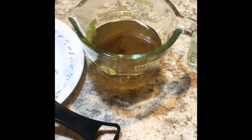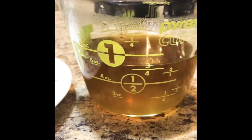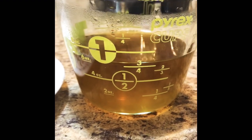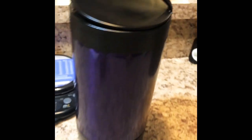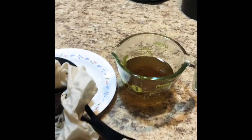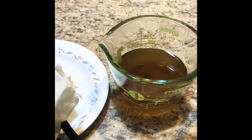Thanks for watching and there you have it. As you can see, it made almost a full cup — a little over three quarters. There's still some flour in the cloth. I've already washed and cleaned the unit with soap and water — it cleaned up really nice. Now I'm going to go ahead and make these brownies.